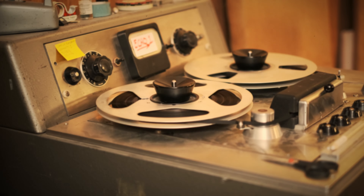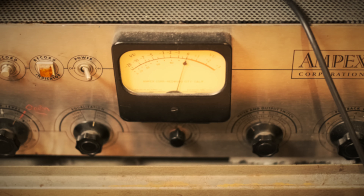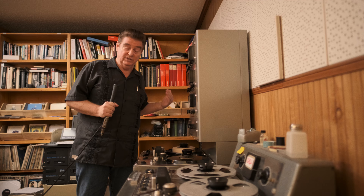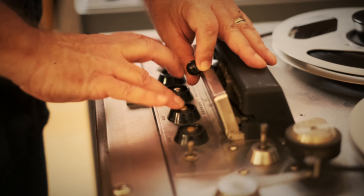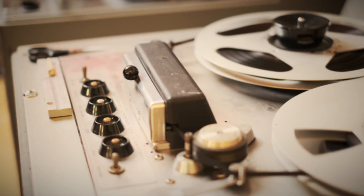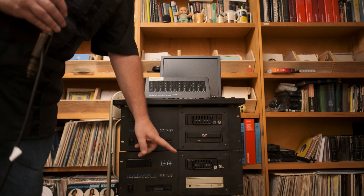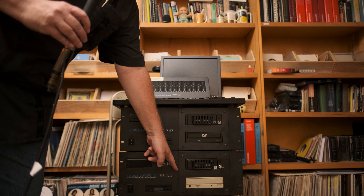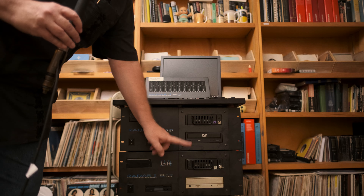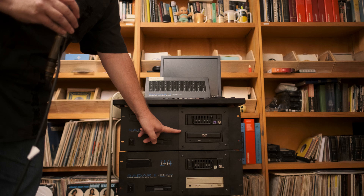These are the machines that I had been doing everything on up until there was no more tape. That's when I went to Radar, my first digital machine. I was doing everything exactly like I had been doing on tape. This is the machine that I did the Black Keys Brothers on — it still works perfectly — and this is the donor for the new cards that I put in the new converter box.